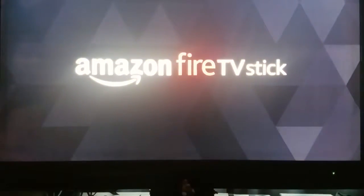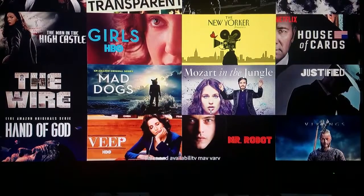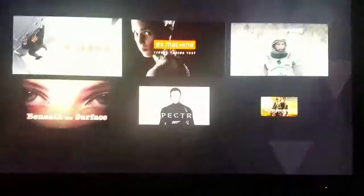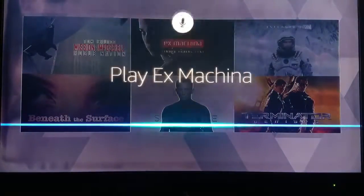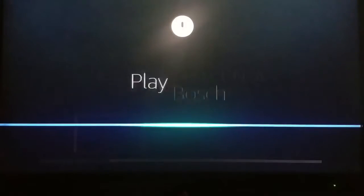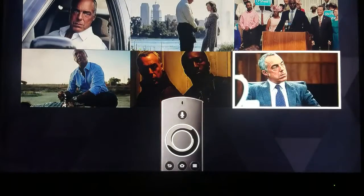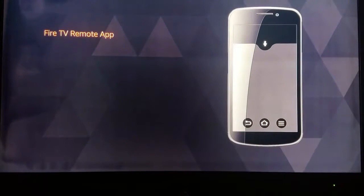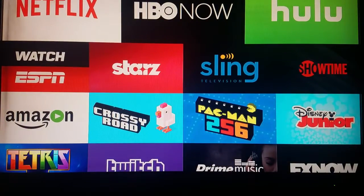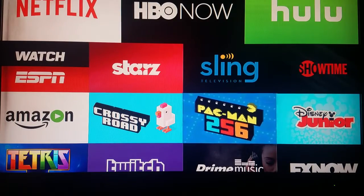Streaming shows and movies just got a whole lot easier. Fire TV connects your HD TV to a world of online entertainment and lets you watch your favorites just by talking to your Alexa Voice remote. Press and hold the microphone button and ask for a title, actor, or category. Launch right into a movie by saying 'Play Ex Machina,' or catch up on your favorite show — 'Play Bosch.' Browse episodes using the outer ring of the remote and press the center button for smooth navigation.